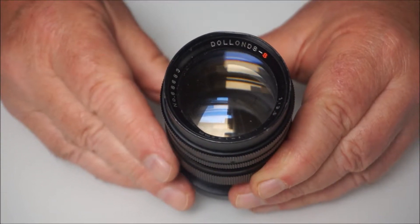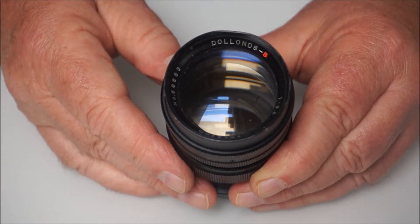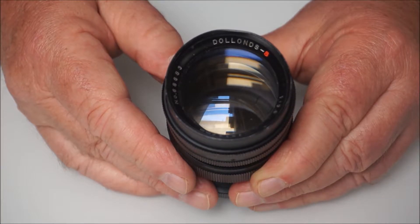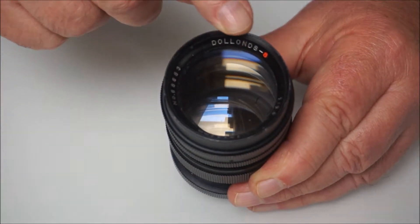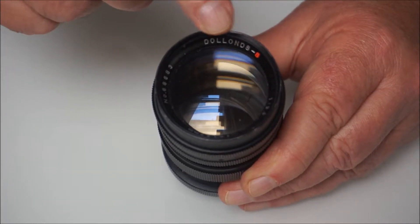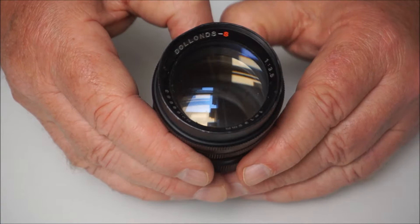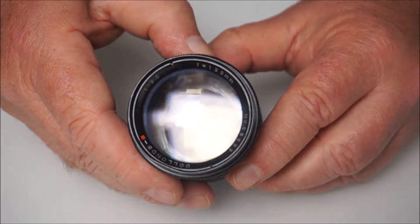Hi, welcome to my latest video. Again, we're this time looking at a vintage telephoto lens. In this case, it's bearing the name of Doland. It's a Doland S, and it is a 135mm f/3.5 telephoto lens.